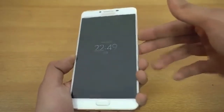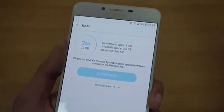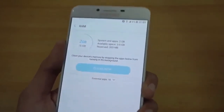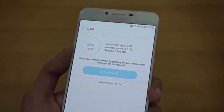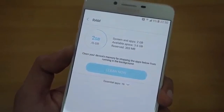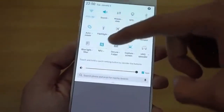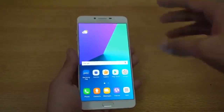Another huge thing about this device is that it has 6GB of RAM — the first-ever Samsung device to have that. Looking at this, we can definitely expect 6GB of RAM on the Galaxy S8 in the future. Right now I have 3.6GB of available RAM for multitasking, which is an incredible amount of headroom for smooth performance. I can't wait to test this phone in a speed test.